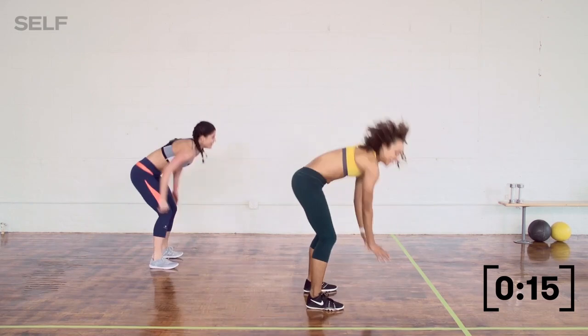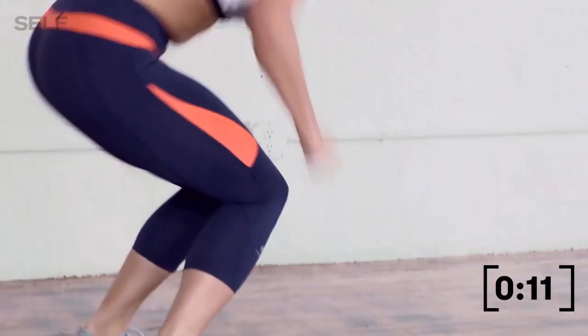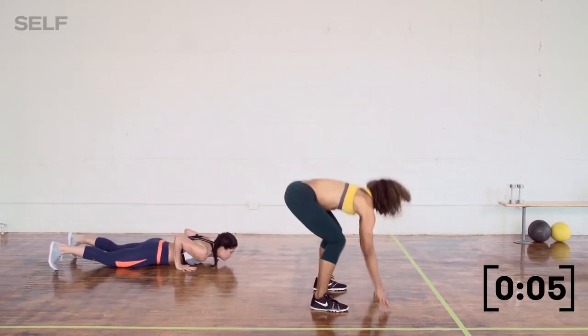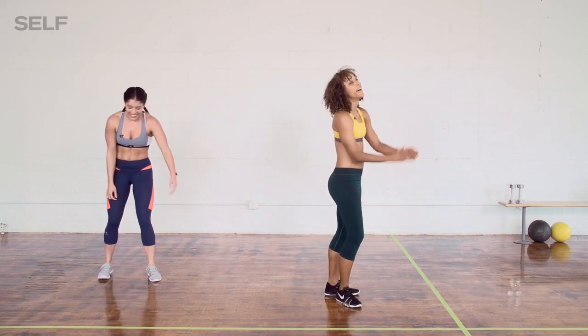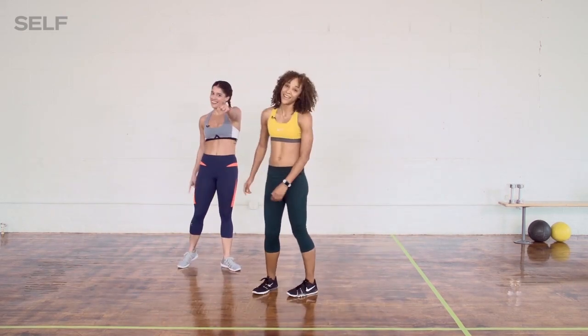How you feeling? Woo! Strongest self ever. We have five seconds left — and time! Woo! Nice work. Nice work, you guys. Stretch it out. Make sure you cool down.